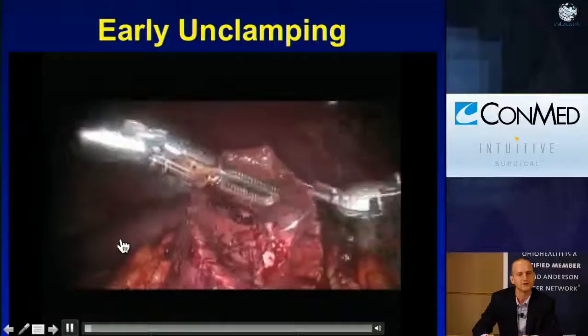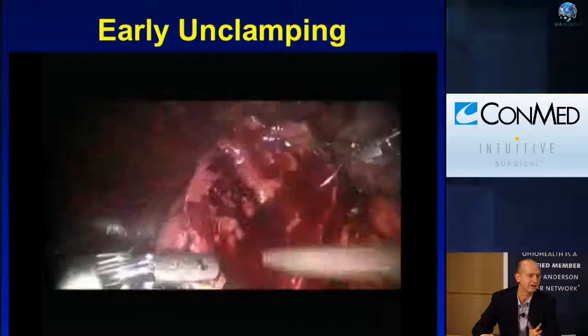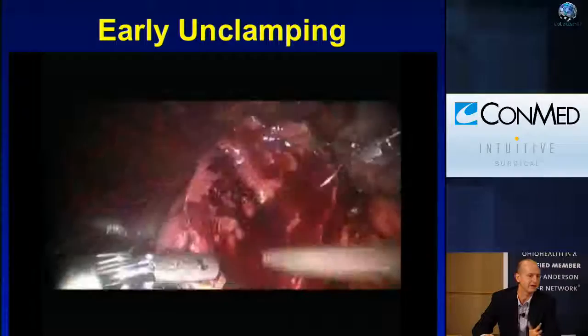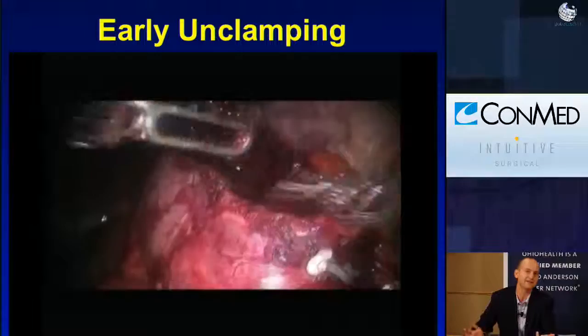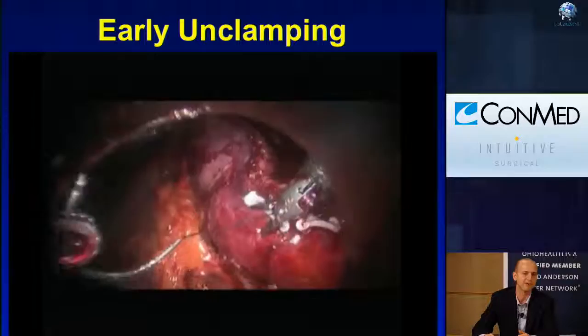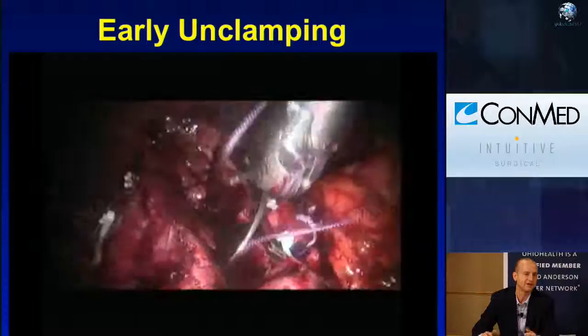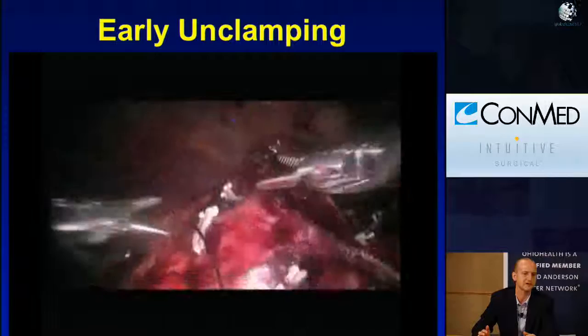For early unclamping: using a barbed suture and doing the inner layer renorrhaphy, once the inner layer is done, anchor the suture and come off clamp. Now we're off clamp and it's bleeding — that shows me what needs to be sewn. If there's a squirter or a pumper, I'd much rather deal with it now than after closing the capsule, when you can't get to it well. The kidney becomes softer off clamp so be gentle pulling tissue together, but now you're off the clock. Take all the time you want, get all the clips on, tighten everything down, and apply hemostatic agents.